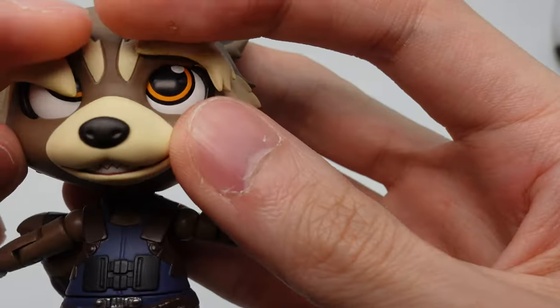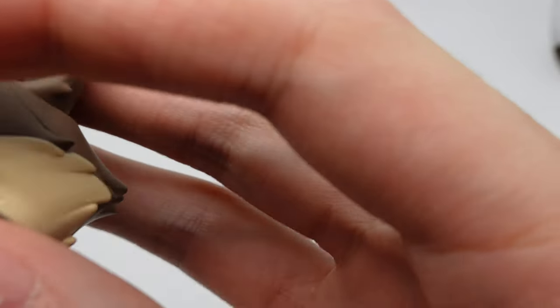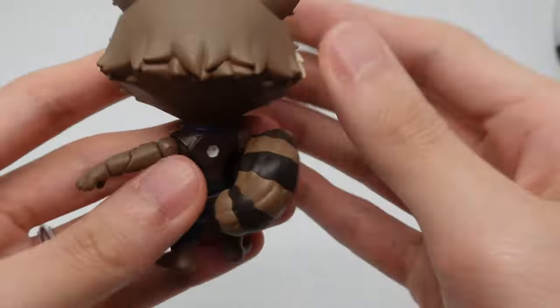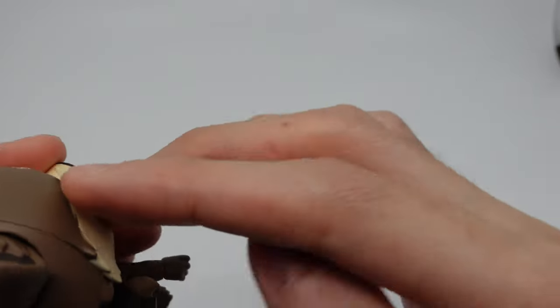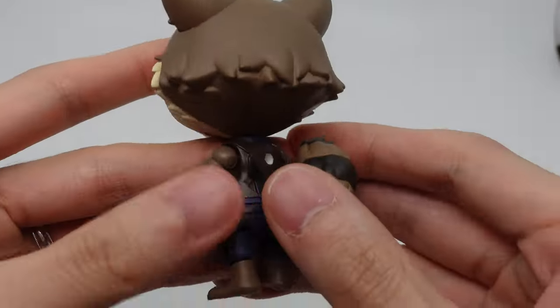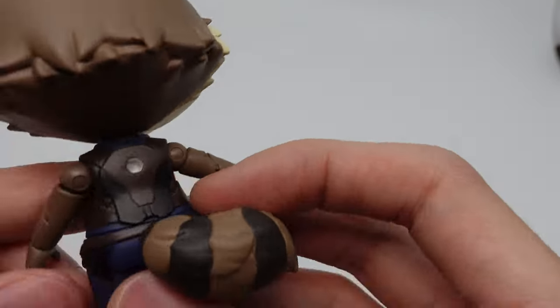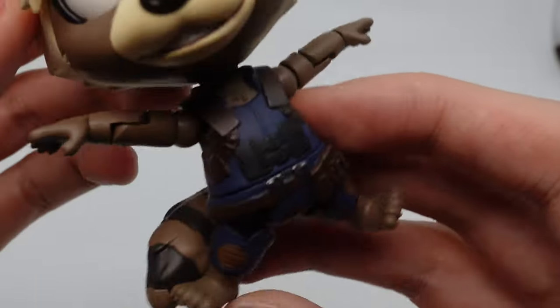Let's have a look at his actual sculpt first before we play around with the other things. The eyebrows are a bit loose though, so that might be a problem. His sculpt looks pretty nice — there's very good color separation on his outfit.